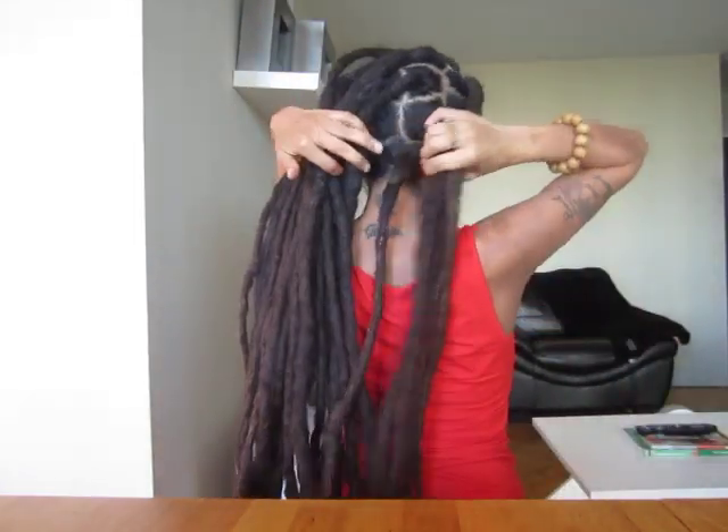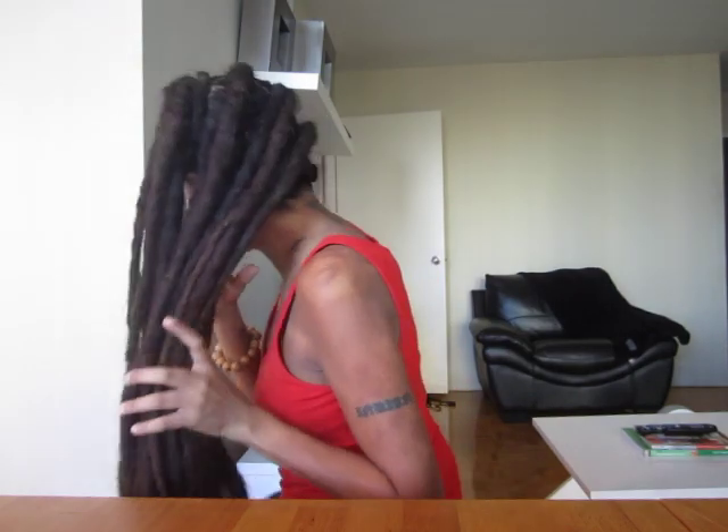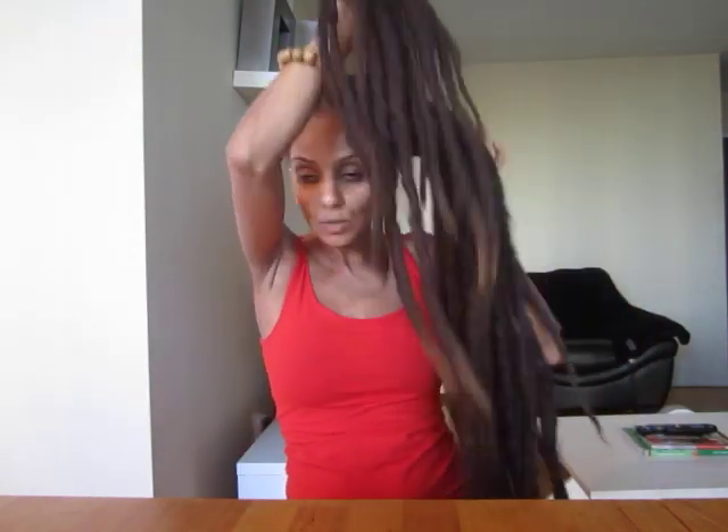All that fuzzy stuff that was on my scalp is now inside of each individual dread. Now I can do updos — like if I wanted to put my hair all up to one side, to the back, in a half-up style — it looks really nice and you don't see any growth sticking out of your scalp.